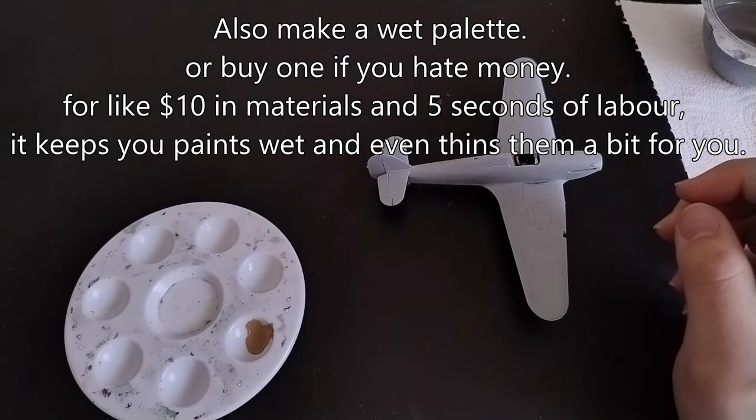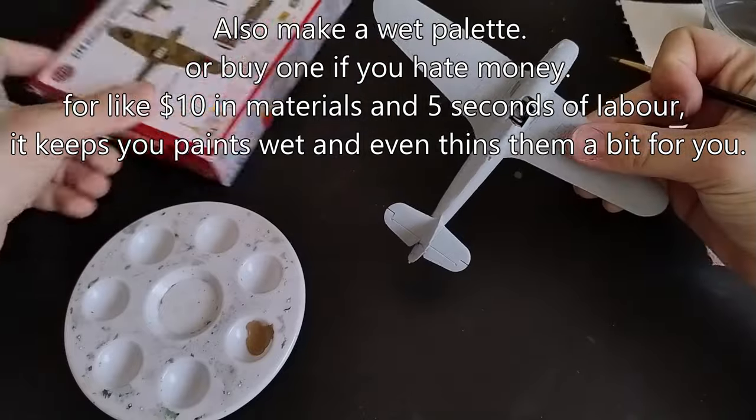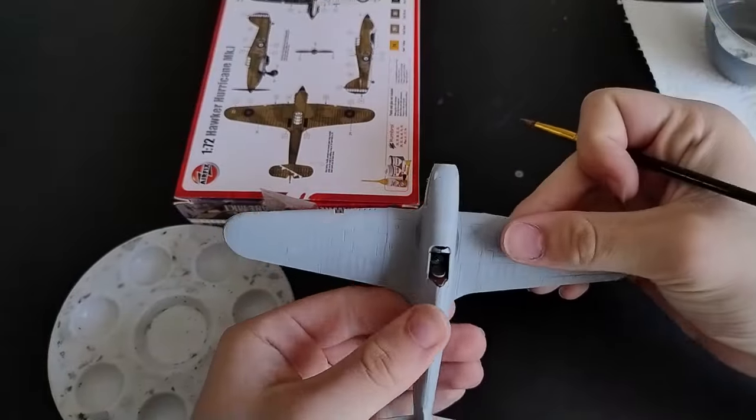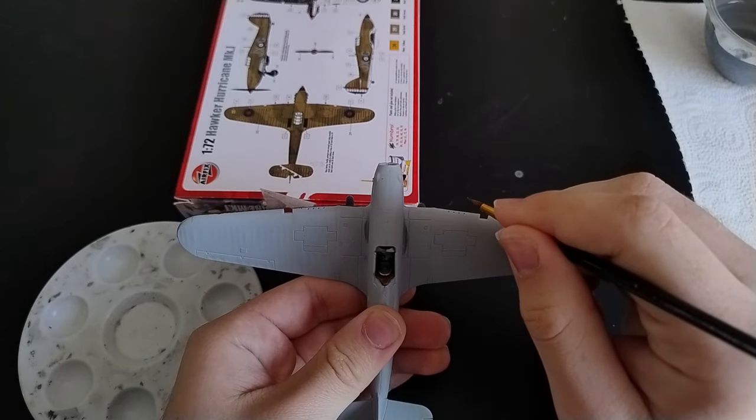And here's the kicker — in a hobby such as scale modelling, practice is non-negotiable. Your first, second, or even fifteenth model isn't going to be perfect. The only way to learn is by making mistakes, hence my insistence on not giving you an invariably inaccurate thinning ratio that some people would take as gospel for some inexplicable reason.